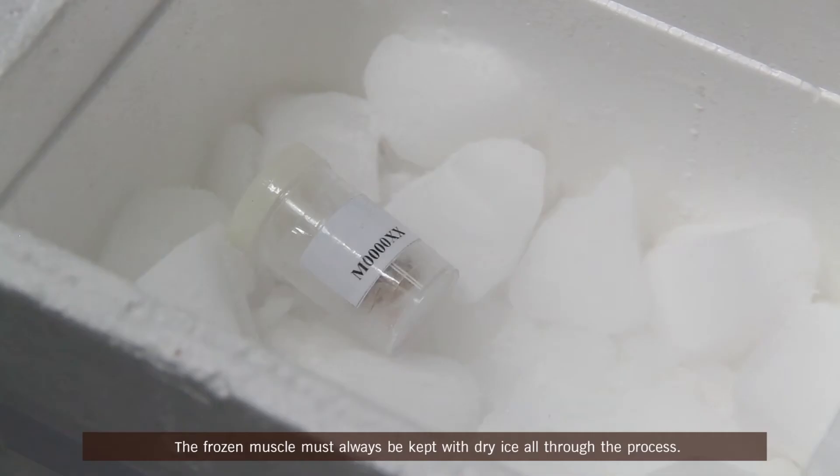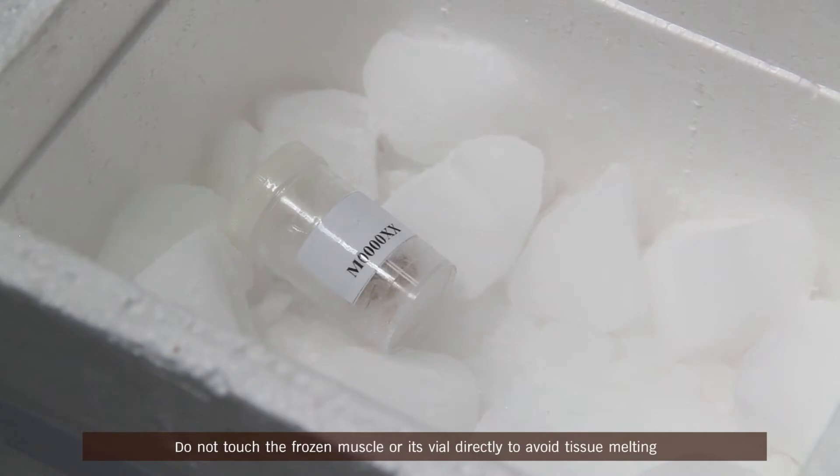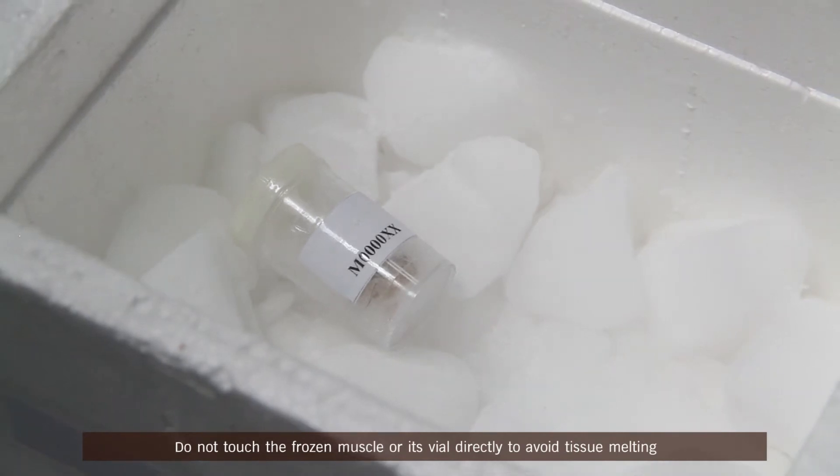The frozen muscle must always be kept with dry ice all through the process. Do not touch the frozen muscle or its vial directly to avoid tissue melting.